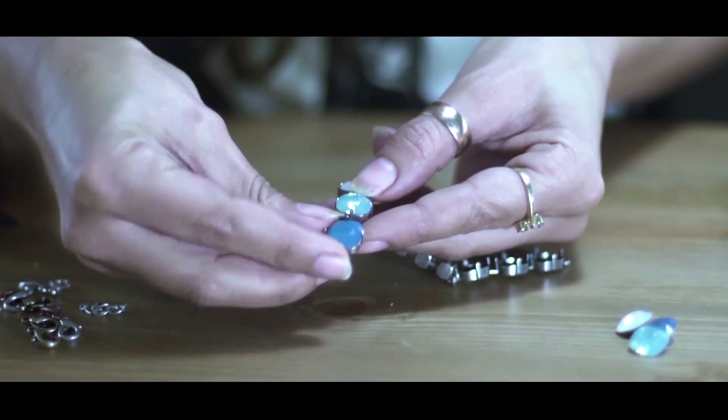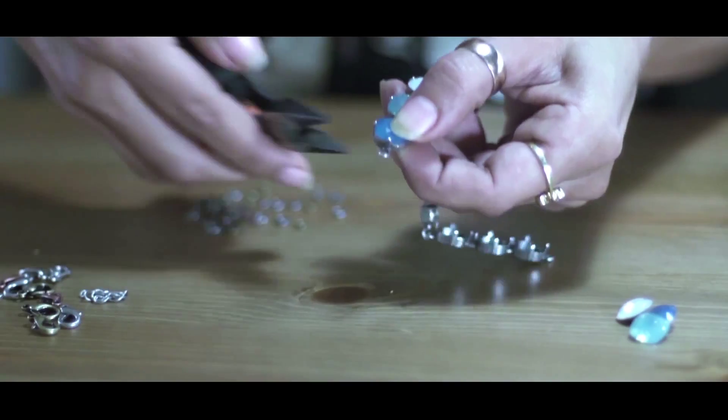As you can see, I am holding the stone with my thumb while bending the prongs with my other hand.